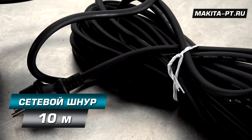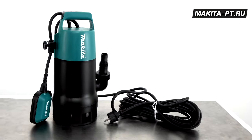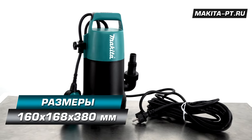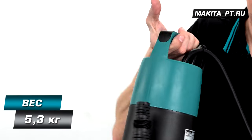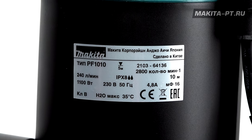Сетевой кабель имеет длину 10 метров. Двойная защитная изоляция присутствует. Размеры насоса 160 на 168 на 380 миллиметров. Вес инструмента 5 килограмм 300 грамм. Данный насос произведен в Китае.